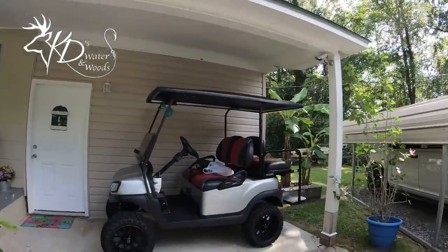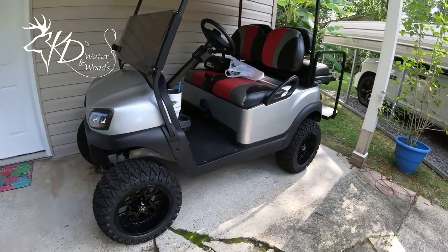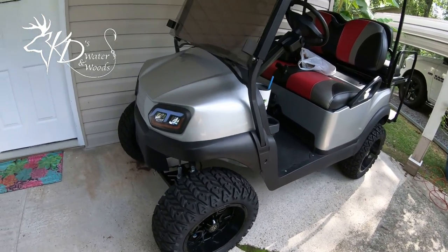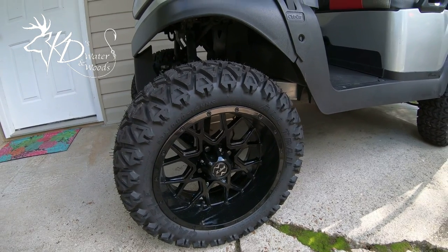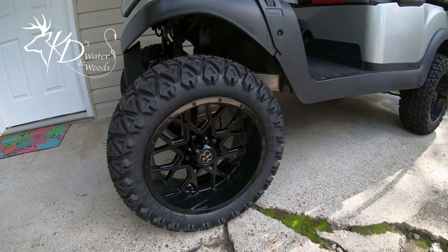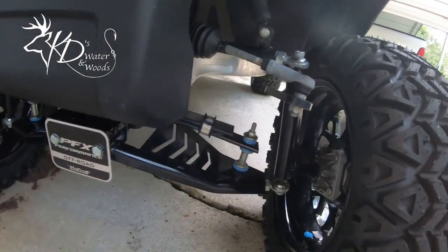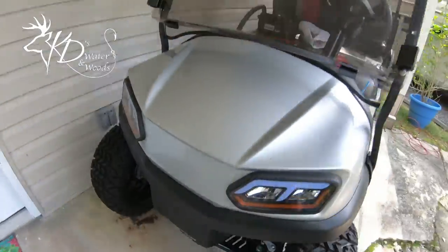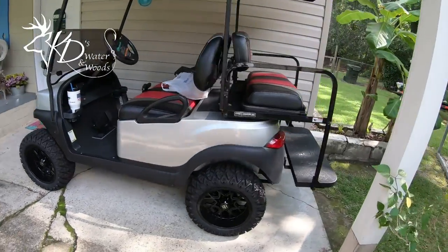Y'all, this is a Club Car — I don't know the model or anything like that, but it's a Club Car. It's got aftermarket wheels and tires on it, and it's got a six-inch lift on it. It is a really cool golf cart, I love it y'all.